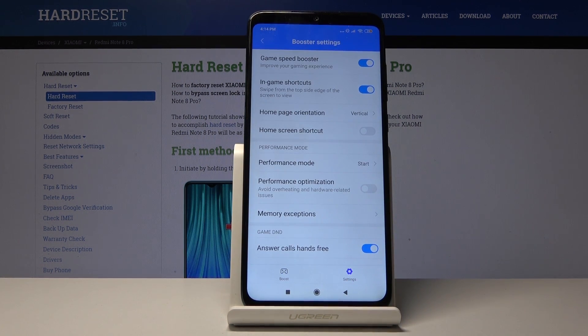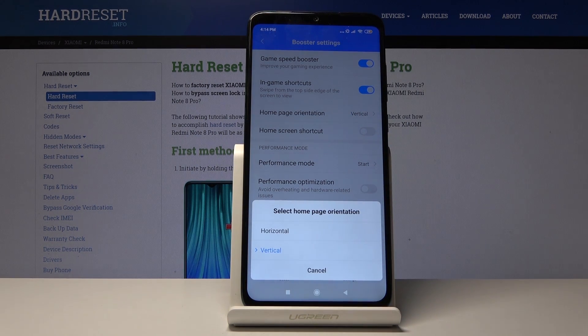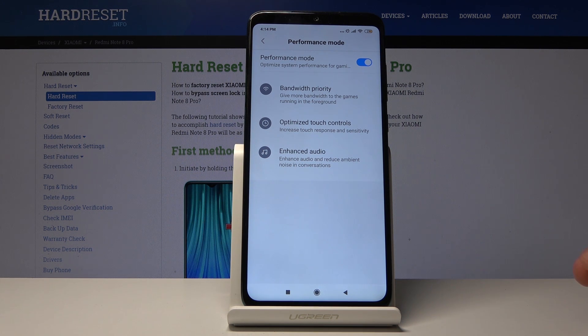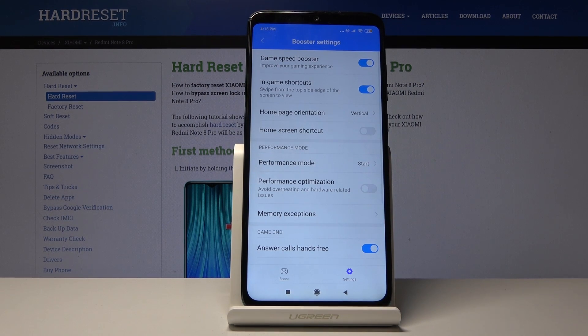Inside Game Turbo settings you have Game Speed Booster and Home Page Orientation, which lets you determine what orientation the phone launches the game in so you don't have to flip it around. There's also Performance Mode with options including bandwidth priority, optimized touch controls, and enhanced audio. These are enabled by default when you launch an added game — giving more bandwidth to the foreground game, increasing touch response and sensitivity, and reducing ambient noise in conversations for an enhanced overall gaming feel.